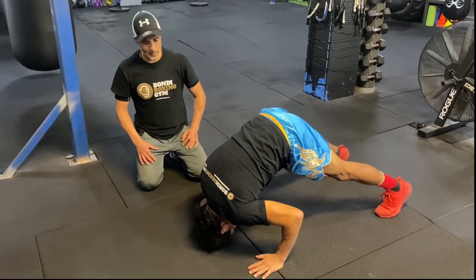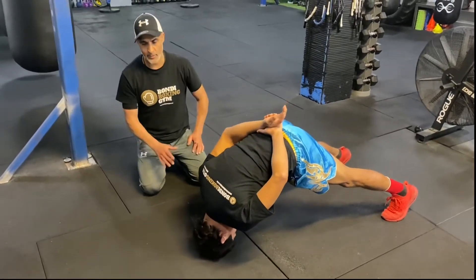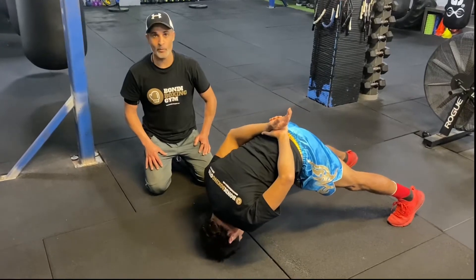As you get better and better, you can take your hands and put them behind you and do the same exercise in this position without the support of your hands.